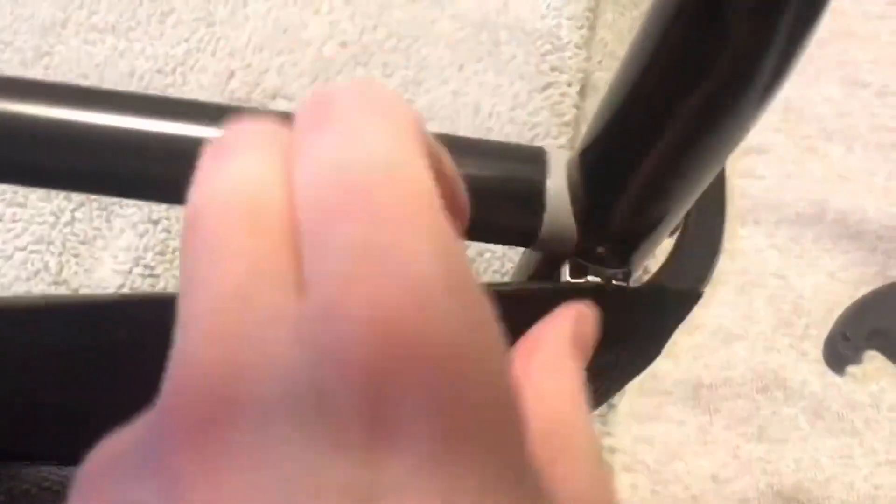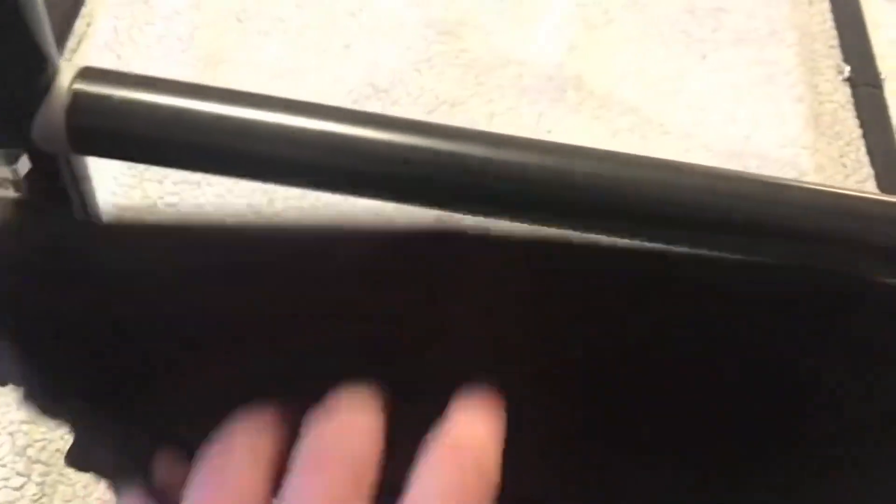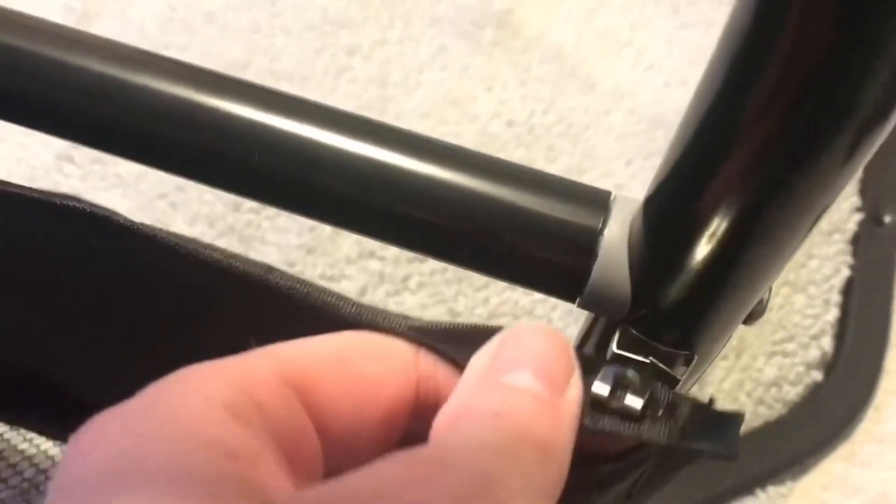The last thing is the bag here — it only attaches by these little clips and also this hook and loop fastener down here. As soon as you pull something out of there, it just comes right out of the hooks. That is not a good design.